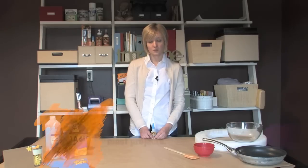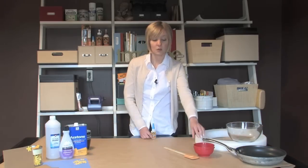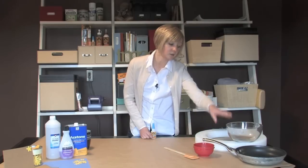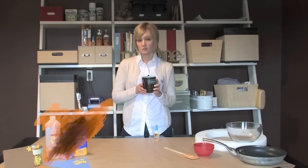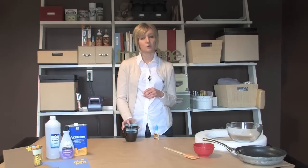Gorilla Super Glue works on most surfaces. However, it is best not to use it when gluing high oil-based plastics, silicone, teflon, glass, or foam. Although the product can be used on mug handles and other surfaces, it's best not to use the product on any objects that will come in direct contact with you.